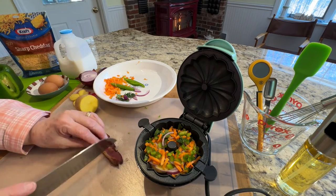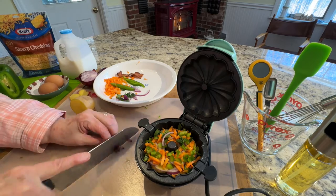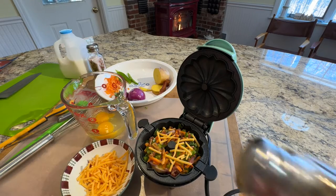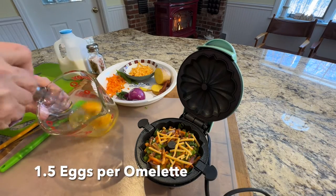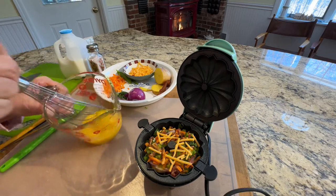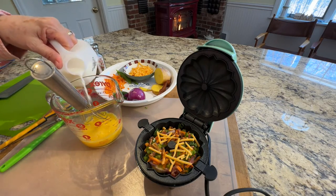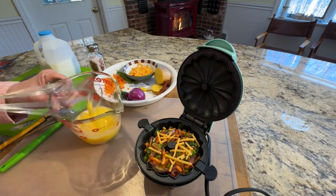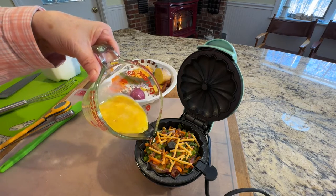I'm going to cut up just a little bit of bacon to go in there. Just going to whisk these eggs, then add just a little bit of milk.